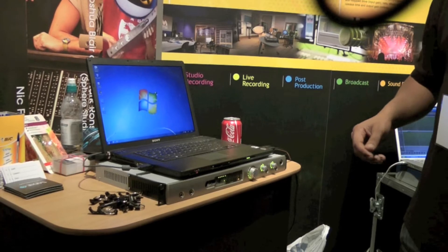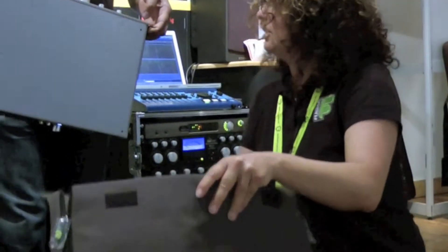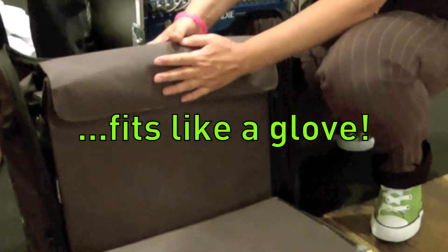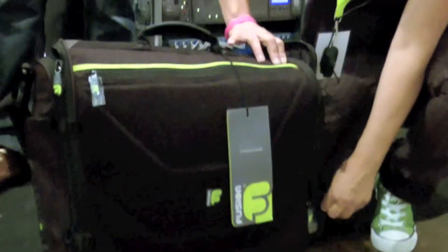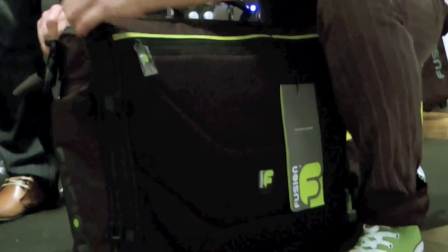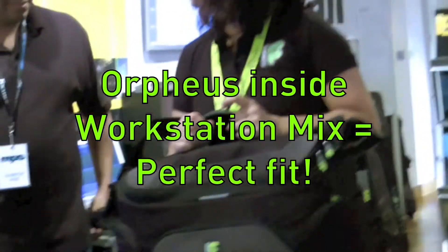A really high-end sound card. So first of all, let's see how this fits inside. Like a glove. Inside here, and zip the bag up. And I think that is the perfect fit.